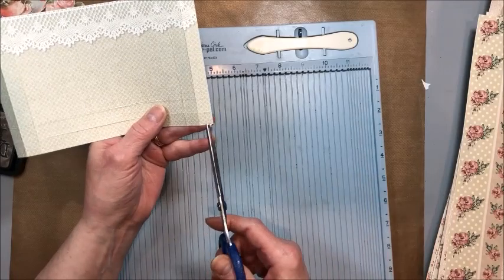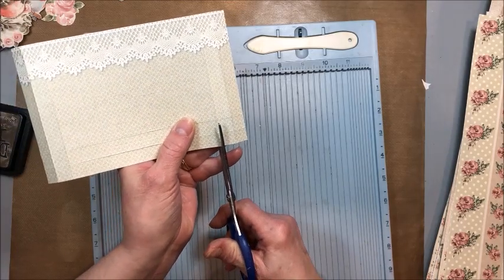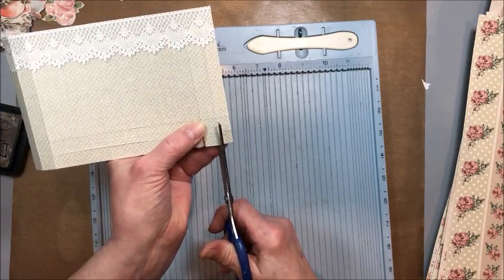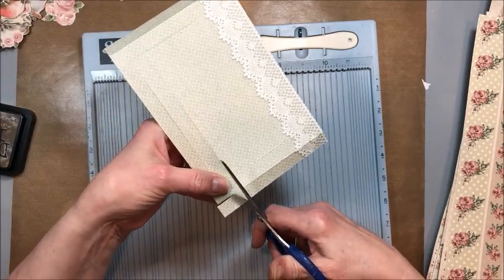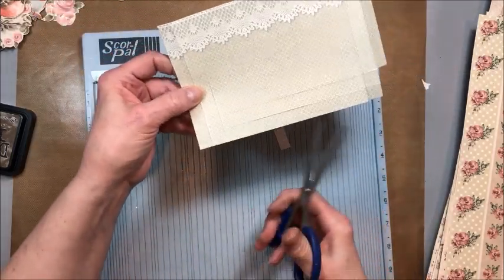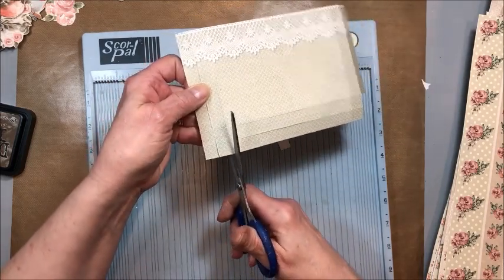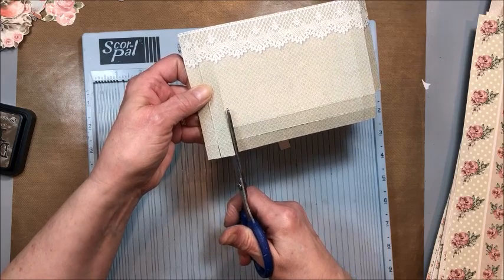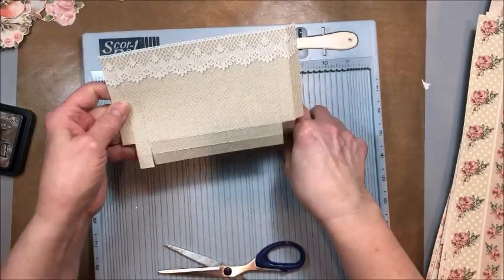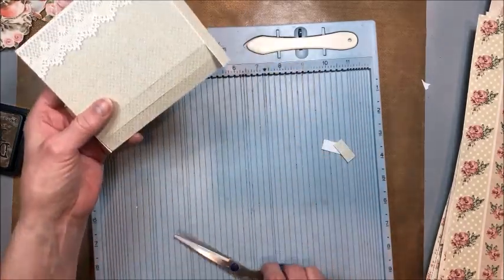So now we have a one-inch square on this side and a one-inch square on this side. I'm going to take my scissors from the bottom and cut up that first score line to the top score line. Then I cut again and just take this piece out completely. Just from the bottom to the first score line and then cut this out completely. So now you have these two little tabs, and you can see how this is going to fold in and make a lovely little box.